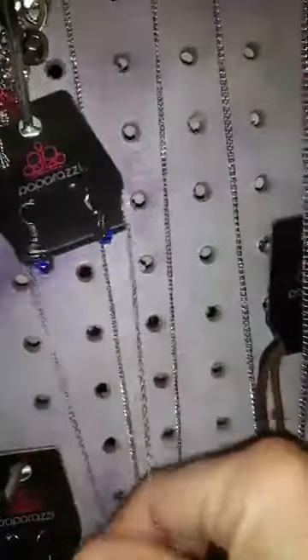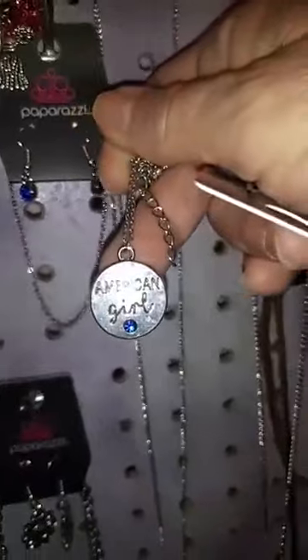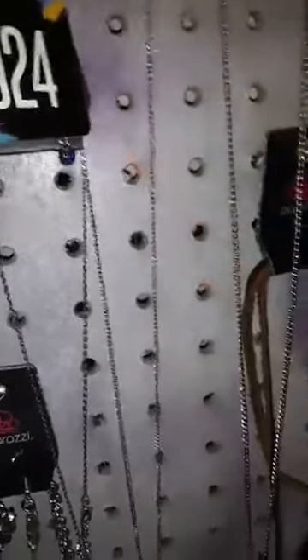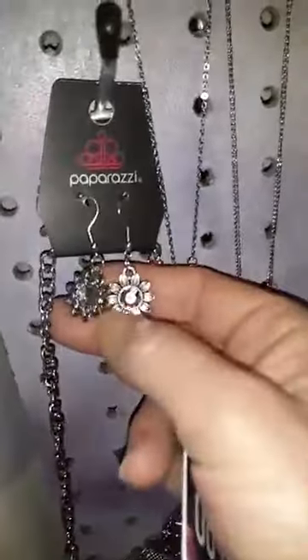Number 24 — here are your earrings for that. It is a shorter necklace and it says 'American Girl' with the blue stone. American Girl is number 24. I may run out of numbers — we'll see.